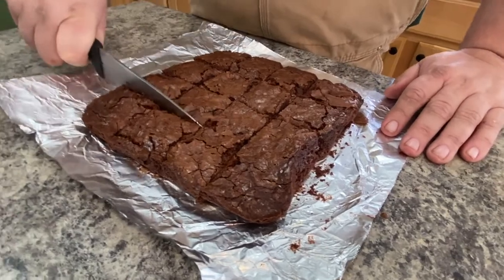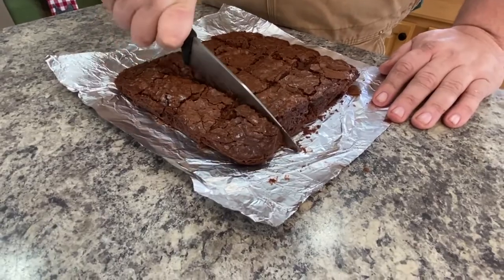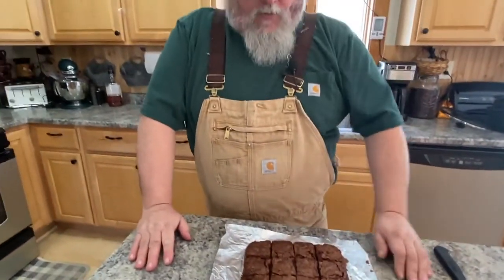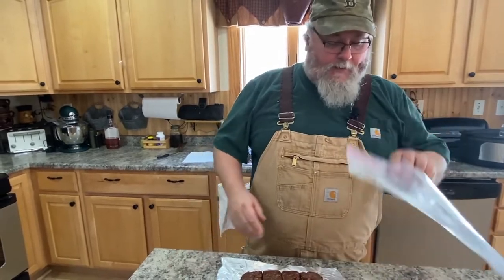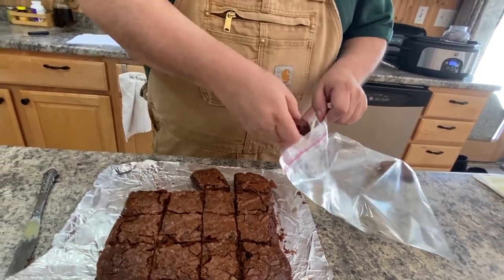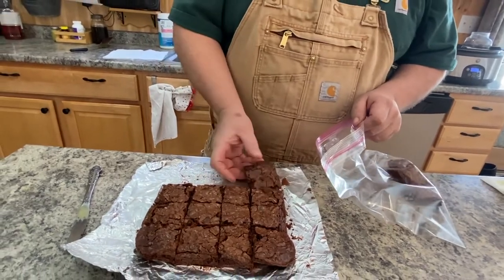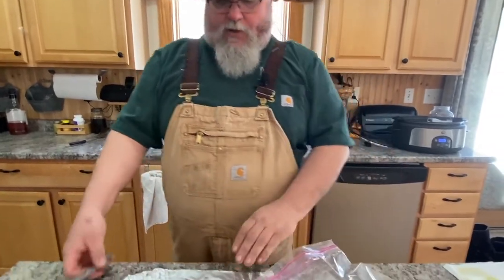Trying to take extra care to get the cuts right, everything equal — just like that. Let them cool a little bit before you cut them. I let them cool so you could lay a hand on them — they're not hot or anything, they're still pretty soft. They come apart easy. I stick them in a regular freezer bag and put them right in the refrigerator to store them, and that keeps them nice and fresh. You could make a bunch of them ahead of time and freeze them, whatever you choose to do. But this is pretty much how I've been doing it for a while now.